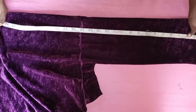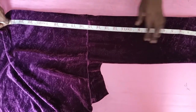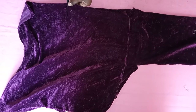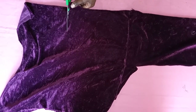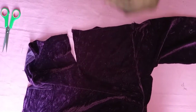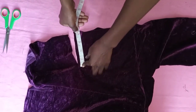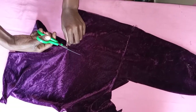The next thing I did was cut out my waistband. Remember the length you took all around — that is the length I'm currently measuring — and I'm going to cut it out. Before continuing, I ensured that I had the correct width of my waistband.